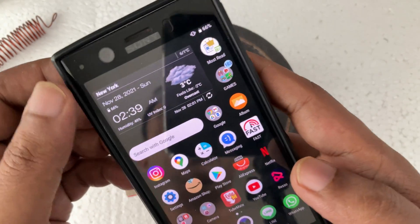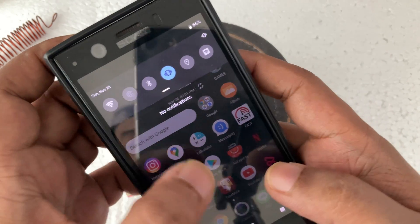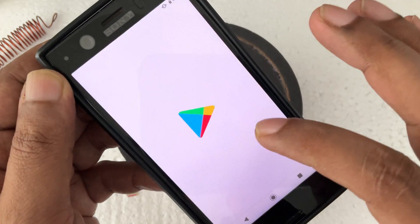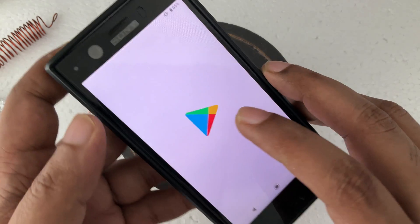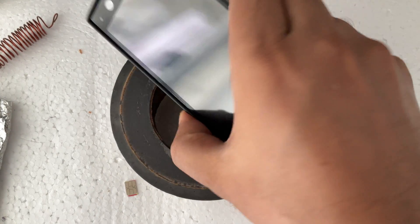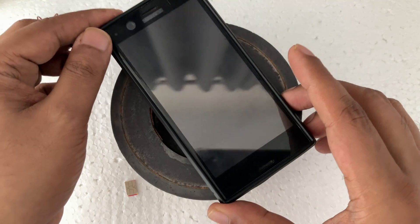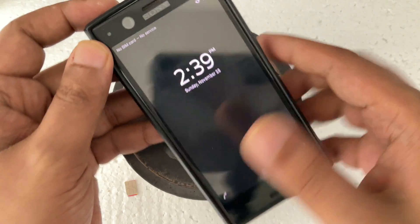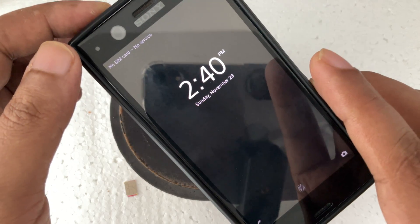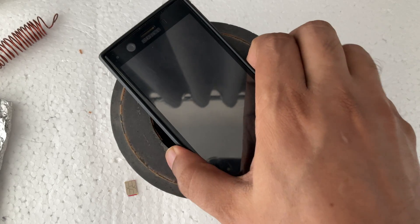As usual, no internet — everything is closed, background, no apps. And as usual, if I put it here, it normally always closes automatically very quickly. When I bring the phone to the magnet, it automatically closes, as you can see.